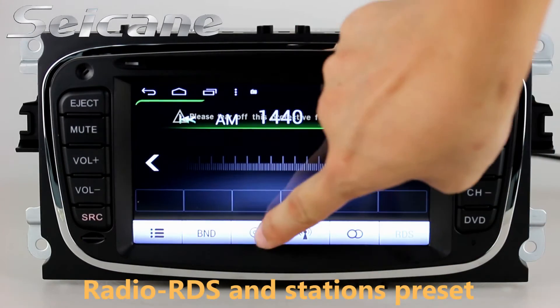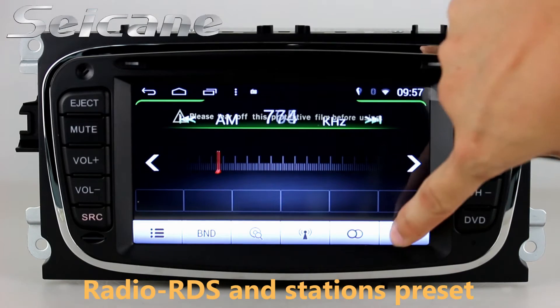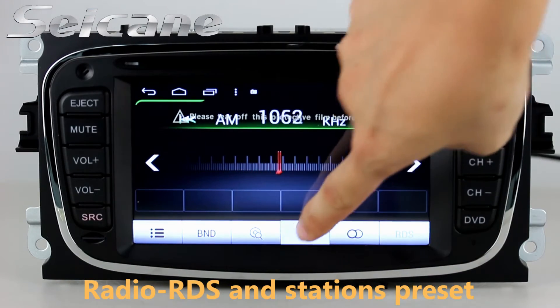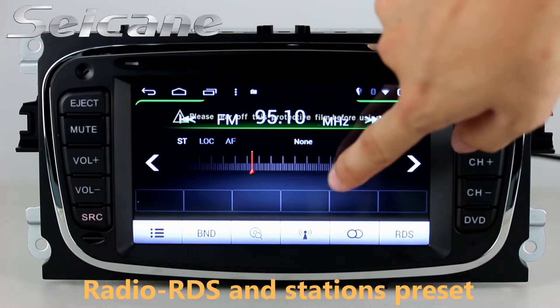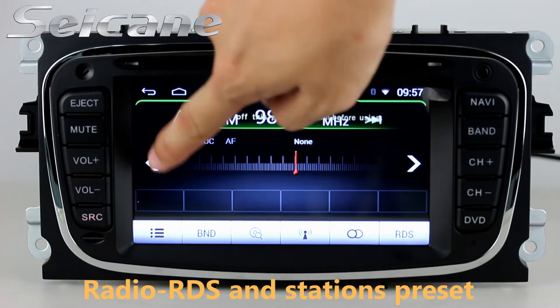You can listen to radio by selecting channels manually or automatically. It supports RDS, and you can select channels by program types. It supports AM and FM bands, and has AF and TA functions. You can shift radio to stereo status and listen to local radio stations.